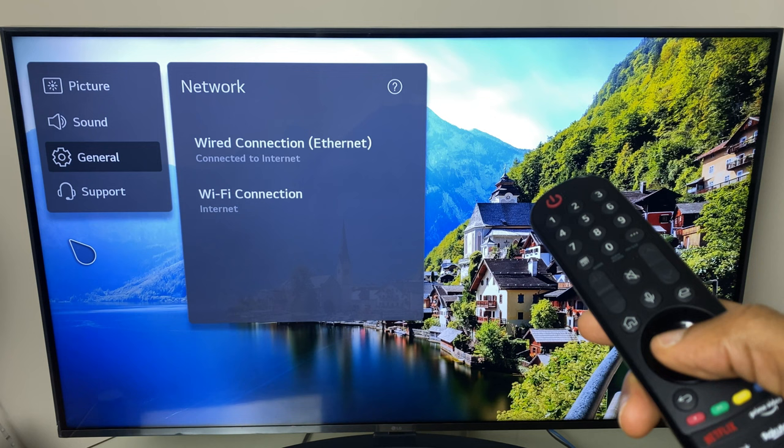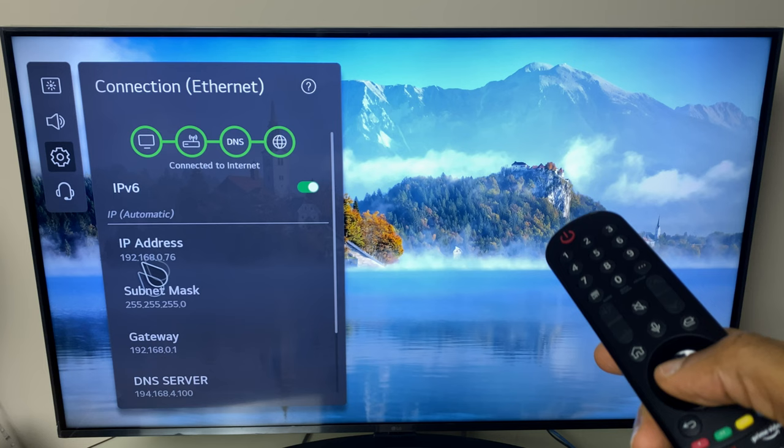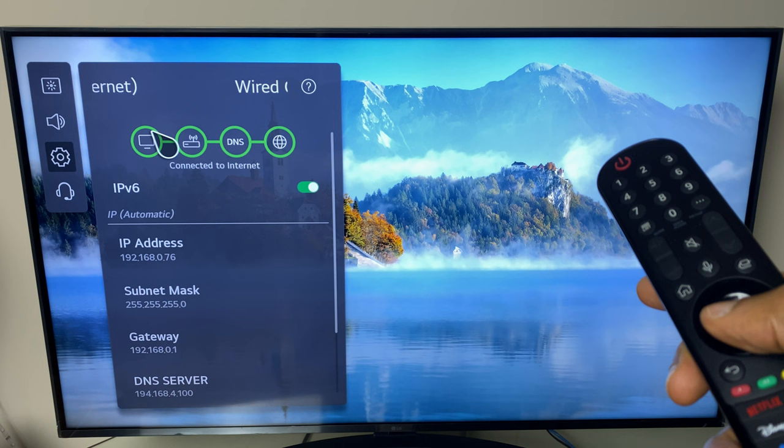We're on general network and it says wired connection connected to internet. We can click it and confirm we can see an IP address and relevant details. So we are now connected to the internet and can use all of the apps and services provided.